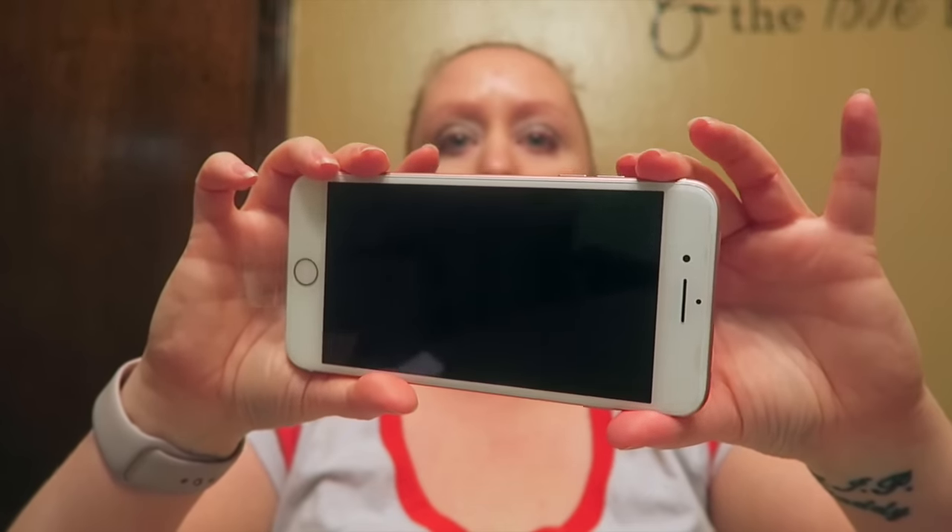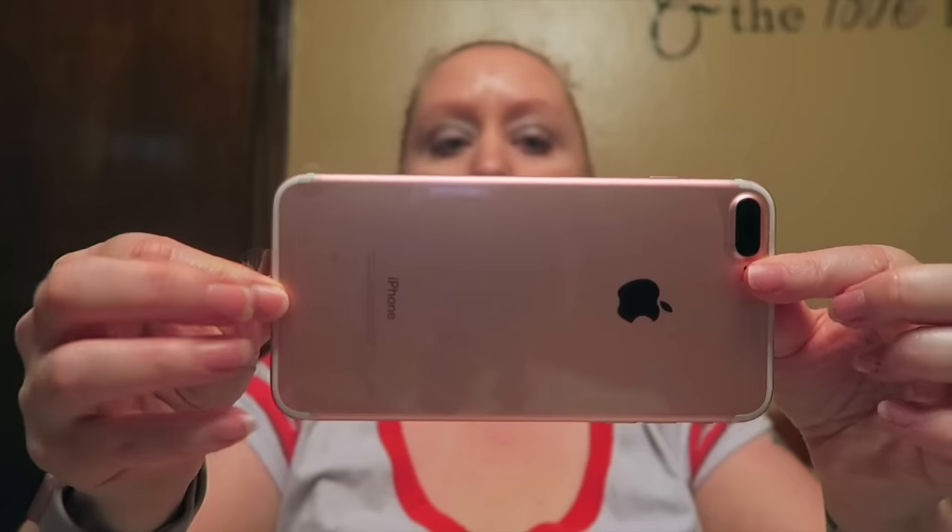Here is the iPhone, and as you can tell, very nice, very pretty — a lot like the one that I have now. It also comes with the headphones, which I do not ever use because they do not stay in my ears. I don't know if anybody else has that problem, but I don't use them.